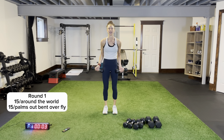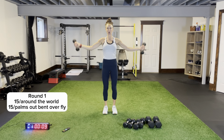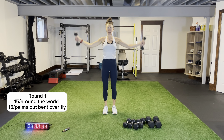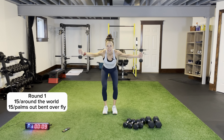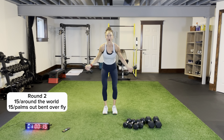Legs shoulder-width apart, here we go — around the world, open all the way in a nice little semicircle. Keep that chest open and squeeze. Core is tight, legs shoulder-width apart. Then bent over flies, palms out — stick that bum out, come nice and low, coming up to shoulder height. Palms are facing out — a little different variation on our bent over flies. Round two — squeeze your shoulder blades together.